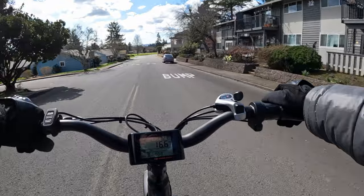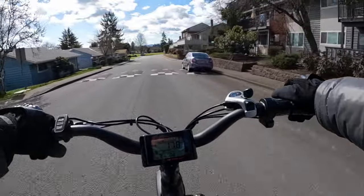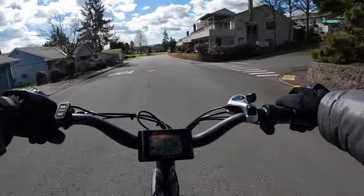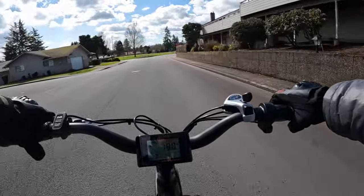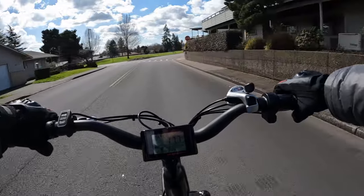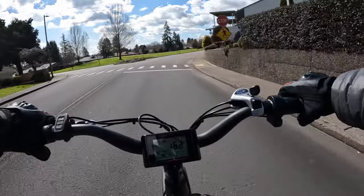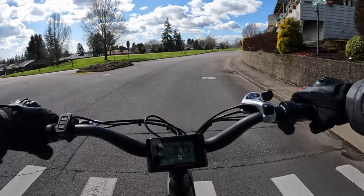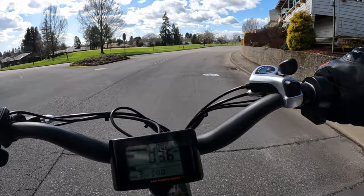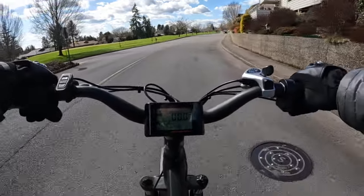The tire size — these tires are a lot more narrow. They're 29 inch, so they're huge tires as far as circumference, but 2.2 inches in width. So they are big, narrow tires for sure.